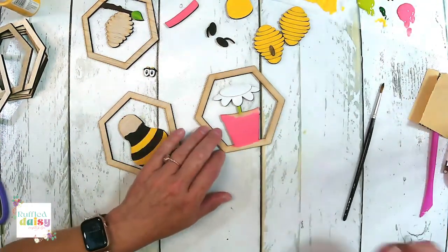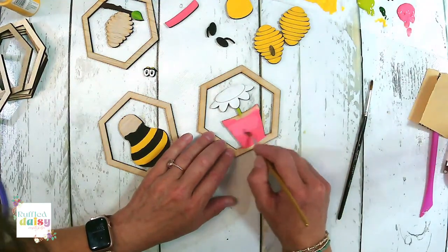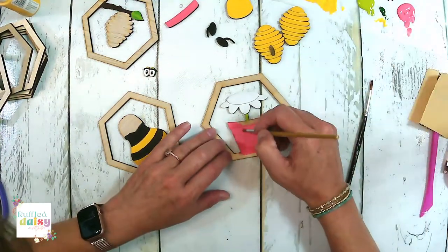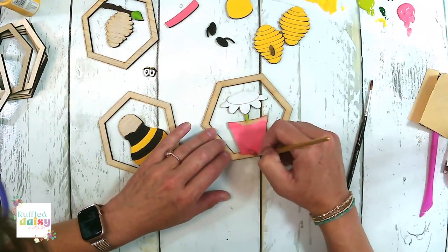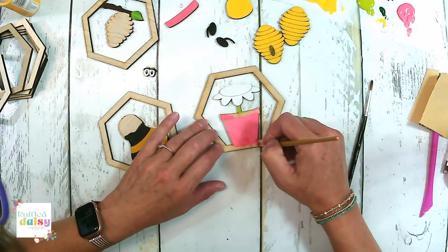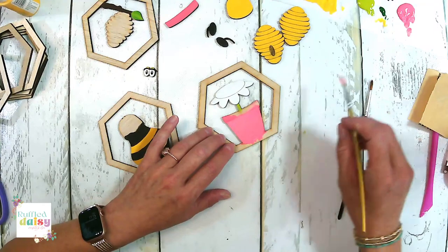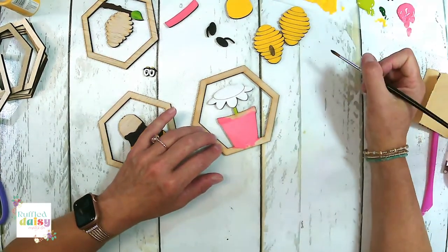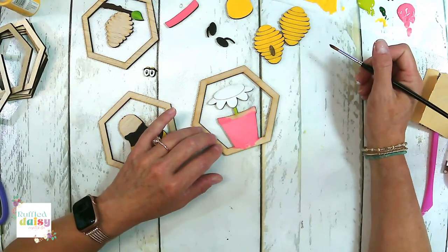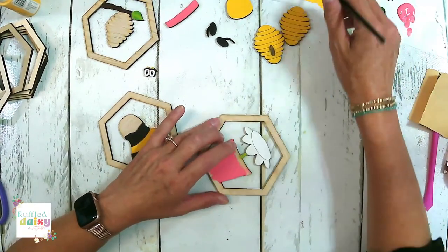It looks like we need some more on here — it wasn't the best coverage. Aqua frames? That's what I'm thinking. Yellow frames would be pretty too. Will these be available next week so you can order with the cows? Yes, they will — absolutely.